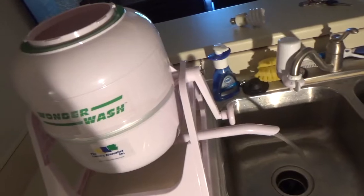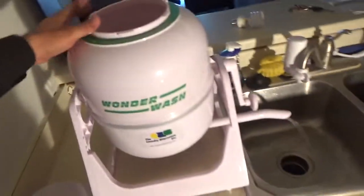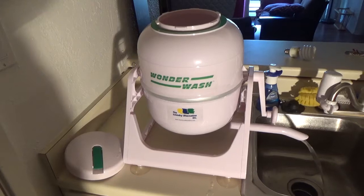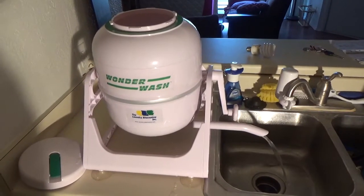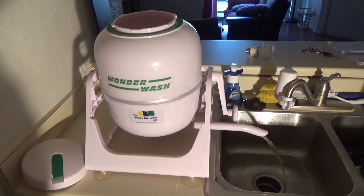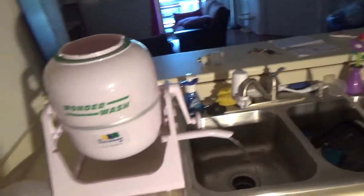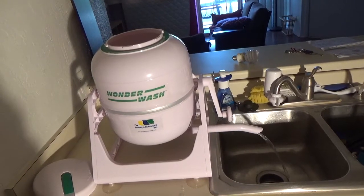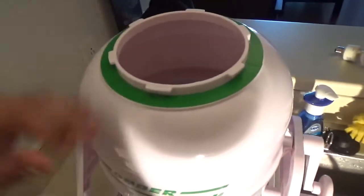It's draining. As you can see, the clothes are washed. We wait until it drains completely. I used exactly half a tub of water — though I think I could have used a little bit less, because it wasn't a full load. You can fill it up to the top with dry clothes.